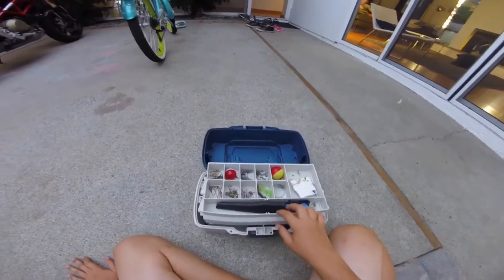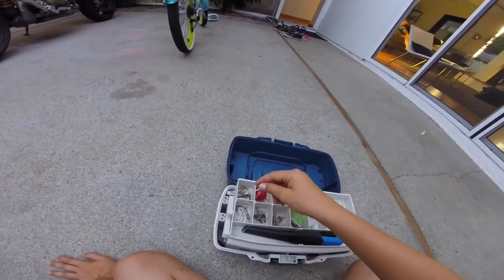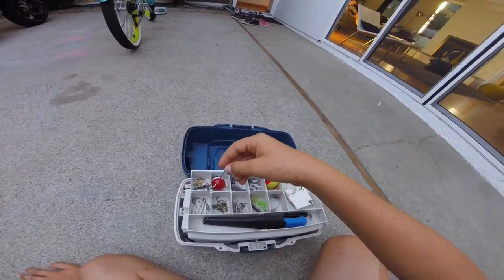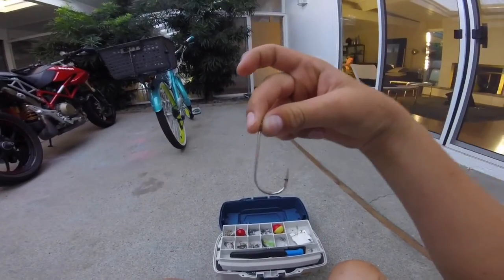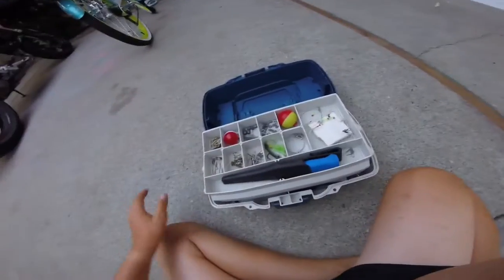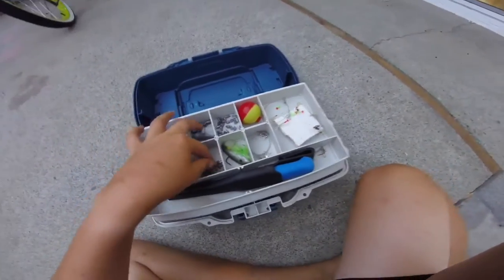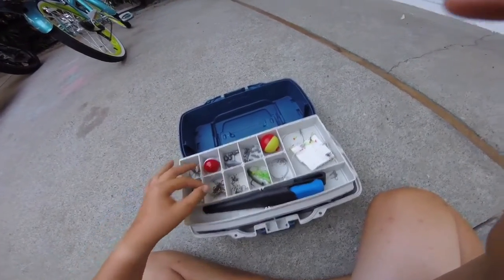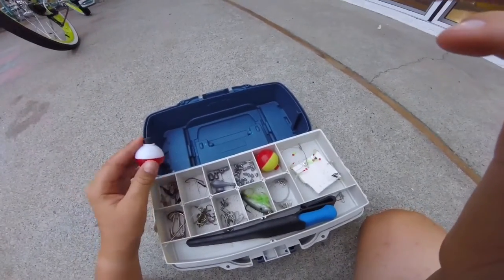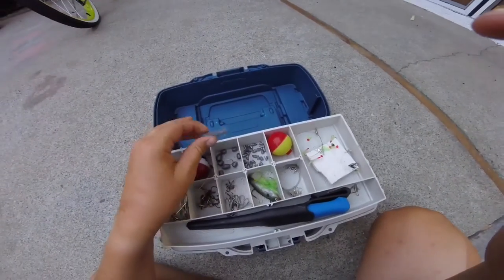We're starting out with the top layer. I have my shark hooks, all my hooks, swivels, and weights. Here's one of my shark hooks — that's my normal size shark hook I use. I got my barrel swivels, my smaller size bait hooks, tri hooks, and J hooks. And then I got my bobber for my hand line and my lighter weight weights.